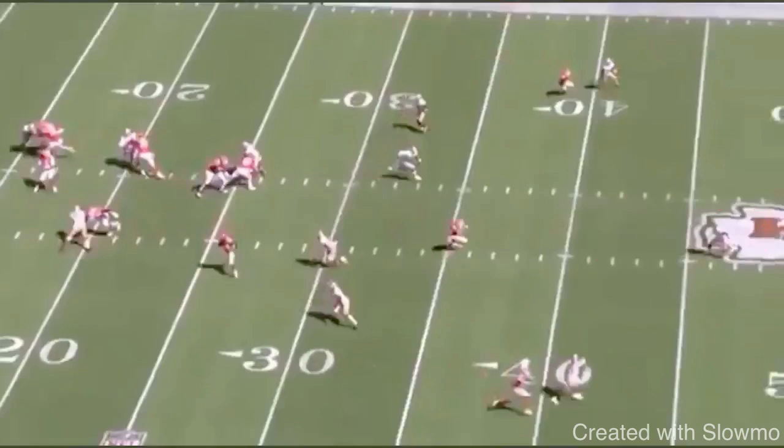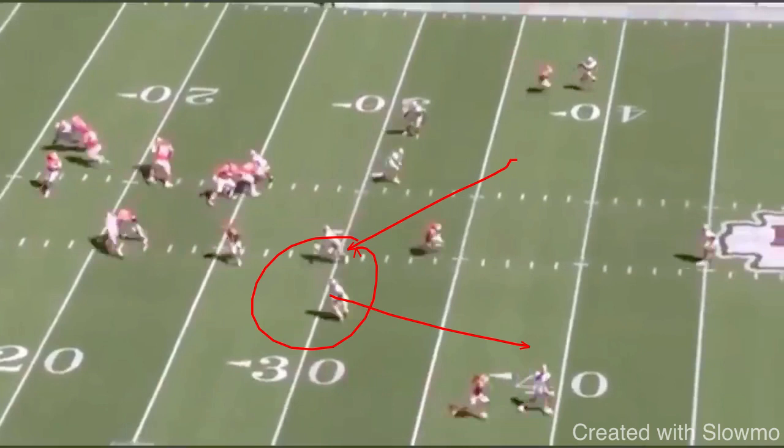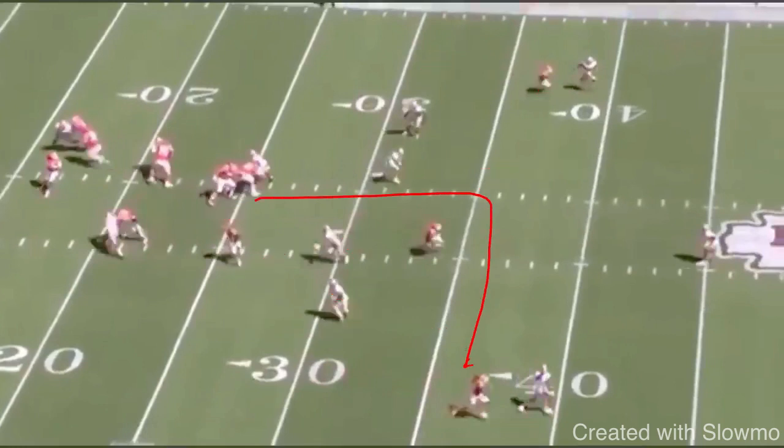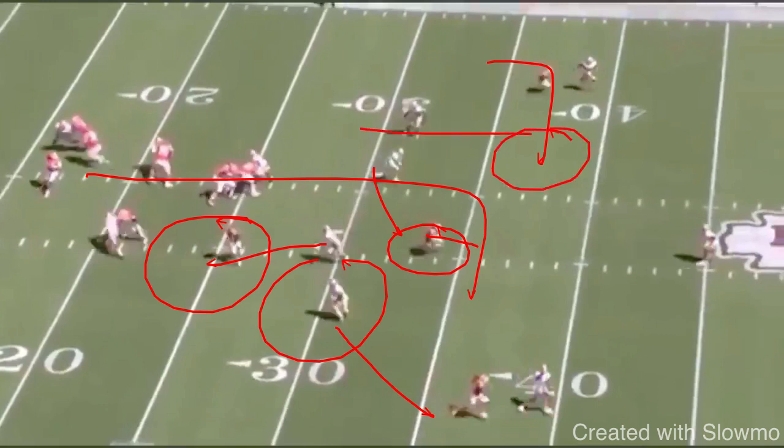Let's go over another scenario. Let's say this strong safety backs up but the Sam backer drives on the flat — now we have this dig backside in that second window. Or what Kelsey could do is hook up and sit in that window between coverage, because the Sam backer is driving on that flat. And if the Mike wants to jump over and cover him, I've got the dig backside. You want to be looking at the defenders, going through your coverage reads — from out to flat to dig. Tie your feet to your eyes; it's got to happen quick. We don't want to be a one-dimensional quarterback who only sticks to one read.